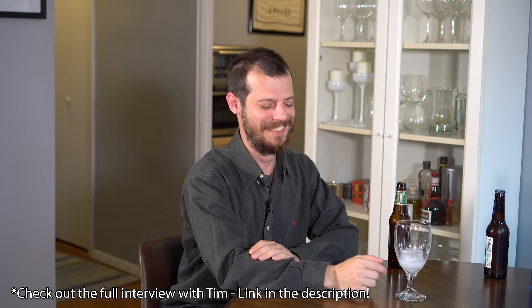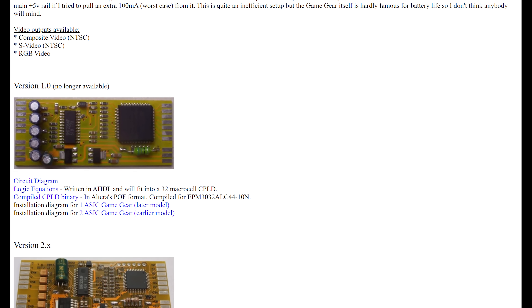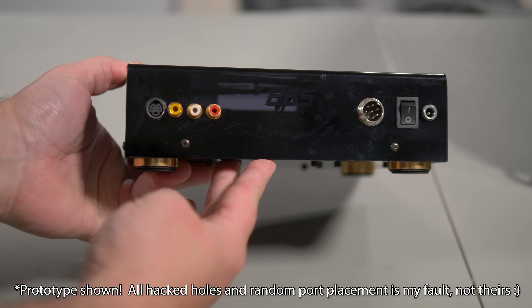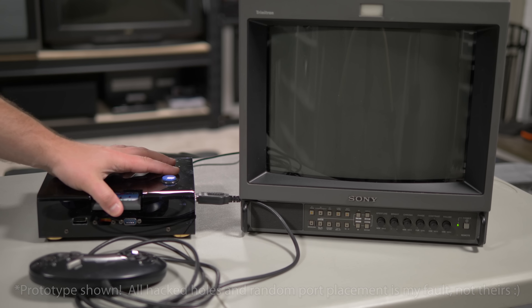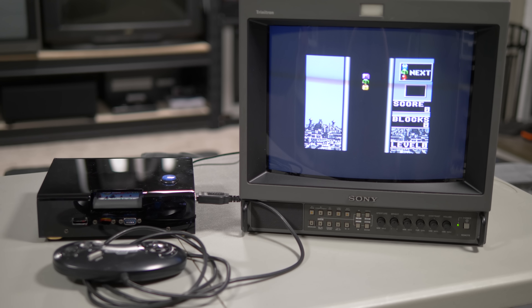Since playing Game Gear games on a Master System isn't the easiest or most reliable way, why not just mod a Game Gear to output TV signals? That's exactly what Tim Worthington did, by creating a mod kit you can install right into the Game Gear itself, or remove the motherboard and create a consolized version like the Behar brothers made a few years ago. This works really well and outputs composite, S-Video, and RGB, all with stereo audio. The games are fully cropped so there's no garbage on the screen, and while it only fills the middle of the screen, that's basically the same as all the other handheld-on-TV solutions like the Super Game Boy, Game Boy Player, etc.